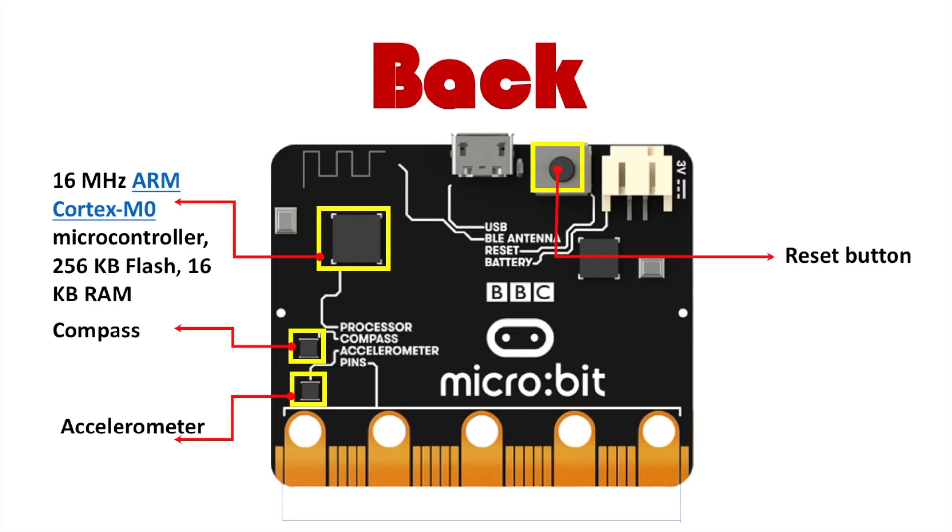Next you have the reset button. This button is the most important button because it allows you to restart your program, clear your microbit, and fix glitches.